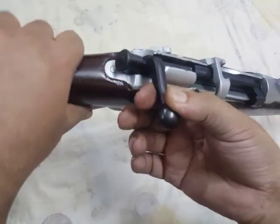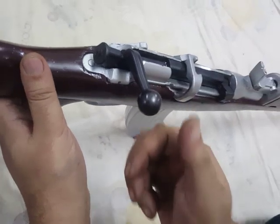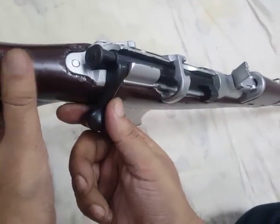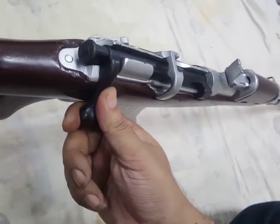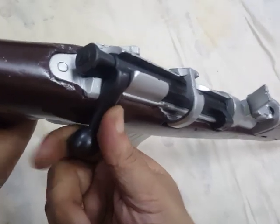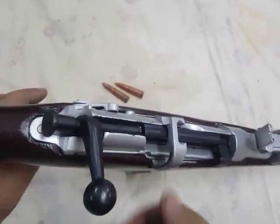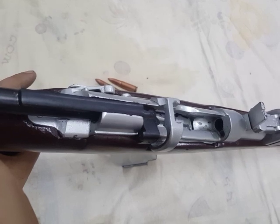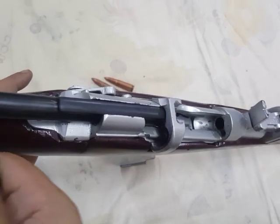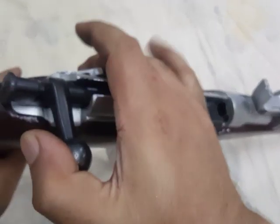I was doing this and got my finger pinched here — one has to be careful, anyhow it happens. So let's do it again and not get pinched. The bolt goes like this and then goes back. It then strips a round from the magazine and feeds it into the chamber.